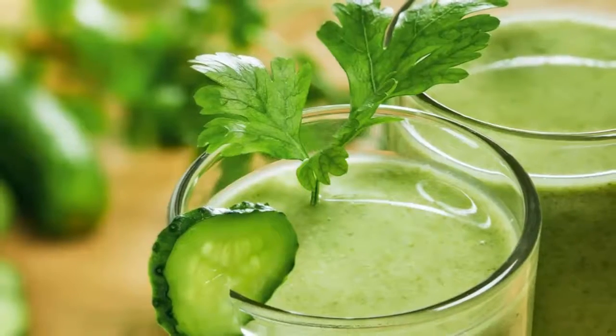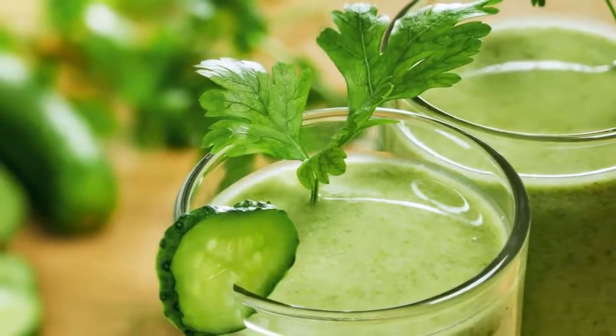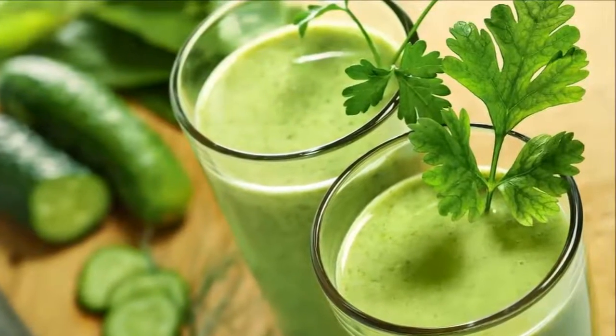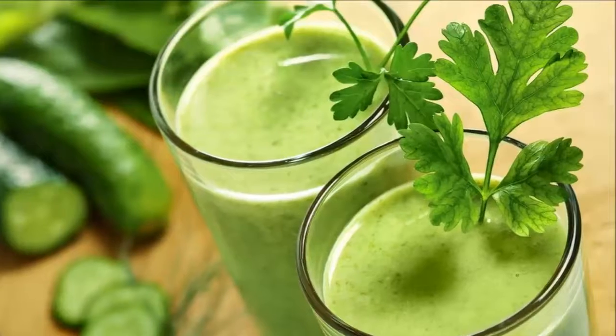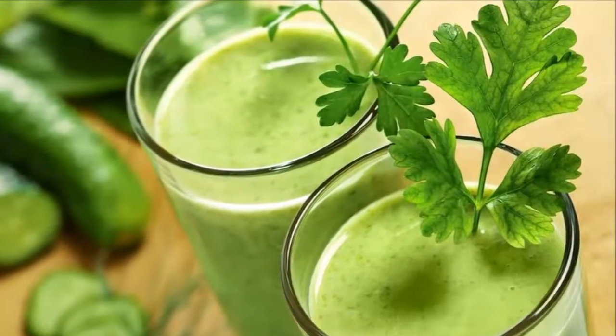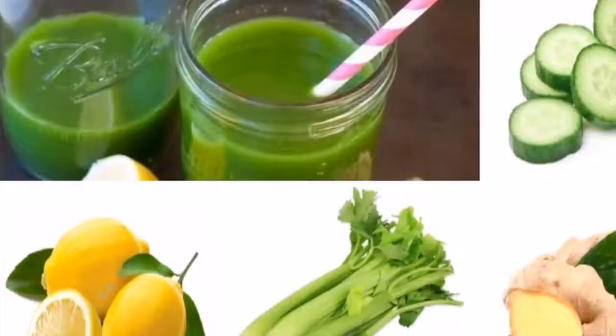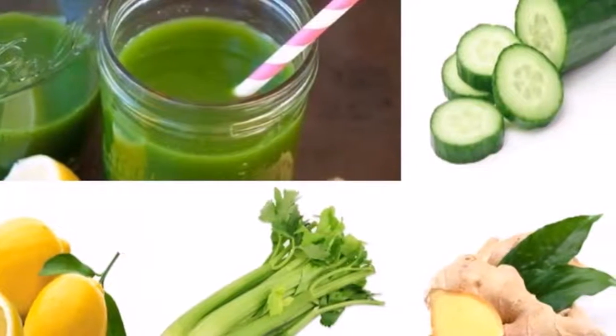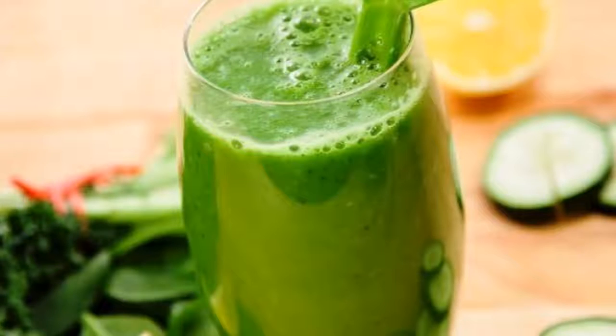Cucumber. The cucumber is 95% water, keeping the body hydrated while helping the body eliminate toxins. It has most of the vitamins the body needs in a single day. The cucumber is an excellent source of silica, which is known to help promote joint health by strengthening the connective tissues.